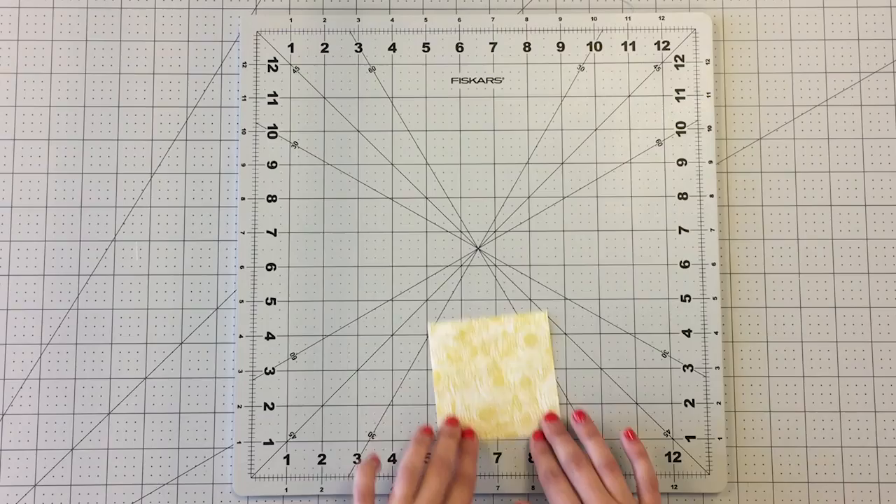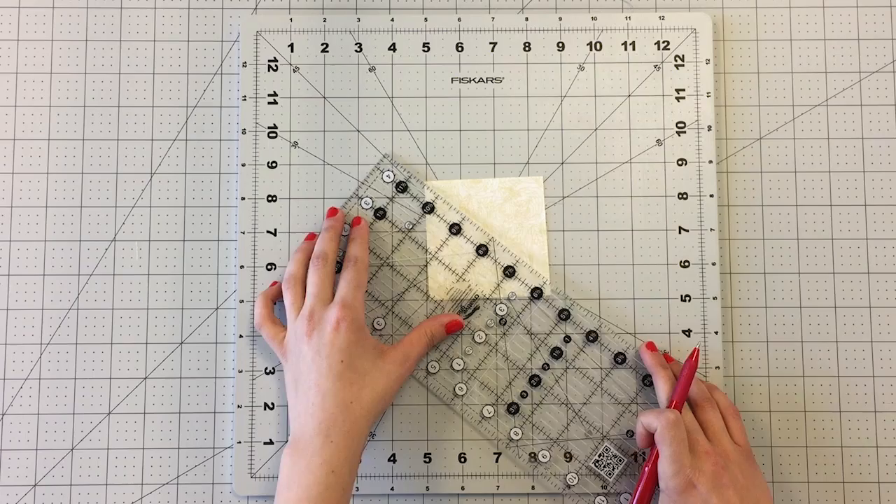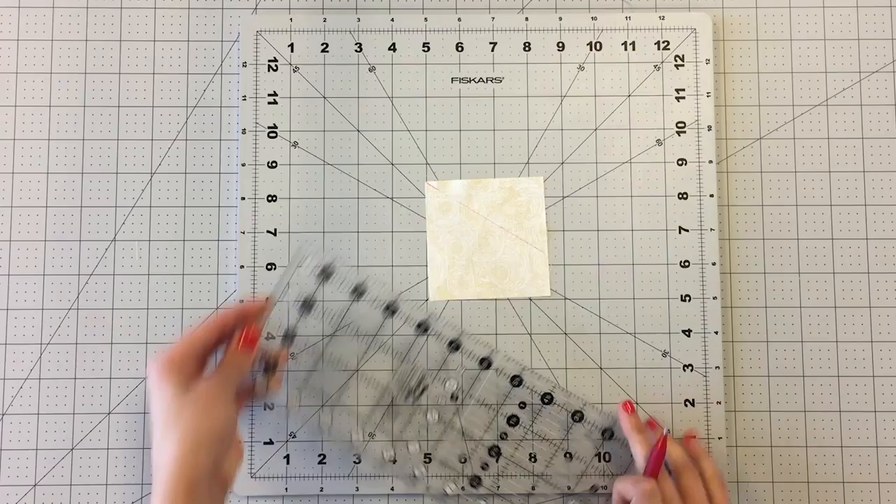Take a 3.5 inch square from fabric A and draw two lines with a fabric marking pen on the wrong side of the fabric, from one corner of your square halfway between the opposite sides of your square. Repeat this process for all 3.5 inch squares.